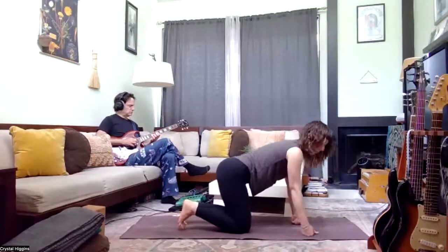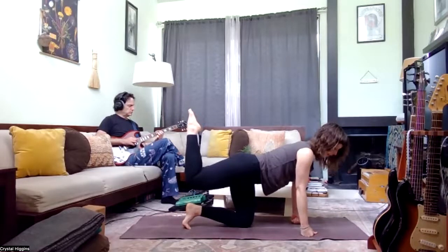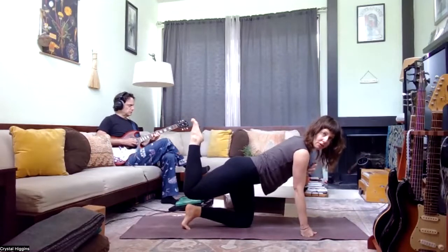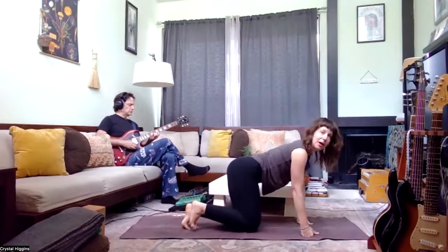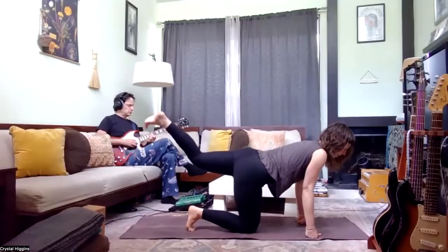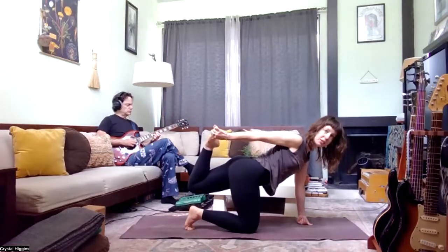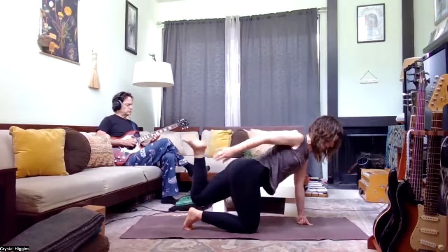Come up onto your fists — everyone up on the fists — and lift your right leg up, pointing the toes. Draw your left hand to your heart. Option one: stay here with hand to heart. Option two: reach the left arm back. Option three: maybe hand comes into contact with the foot. Let's take just one more breath, then gently release. Switch sides: back up on the fists, extend the left leg, bend the knee, point the toes. Right hand to heart is option one; reach the hand back is option two; hand to foot if you can. Take one more breath, then gently release.